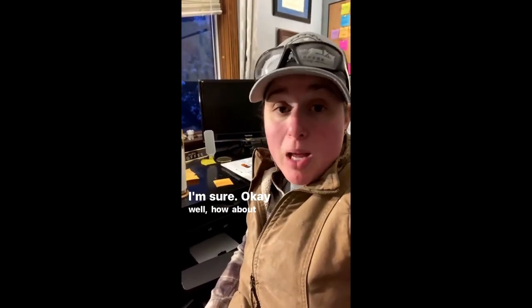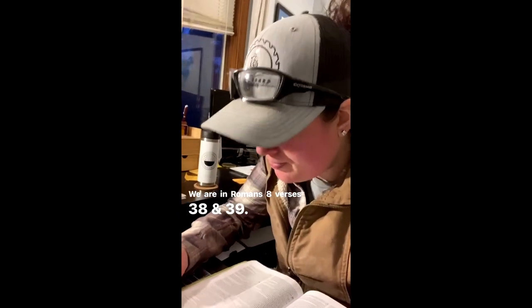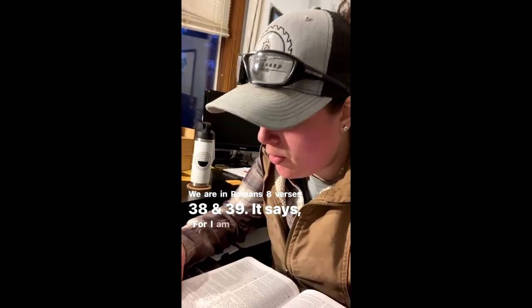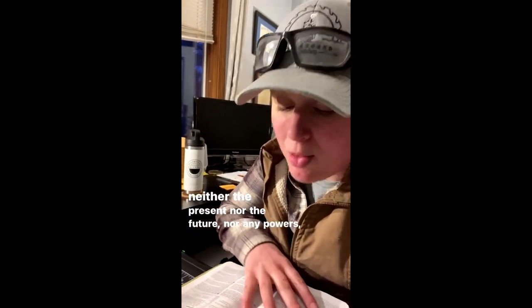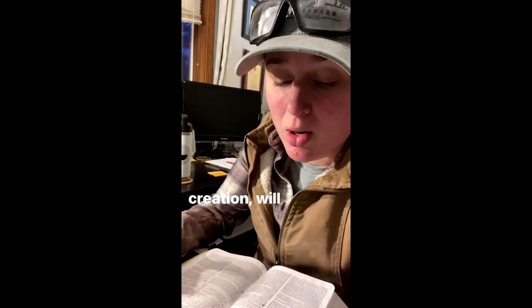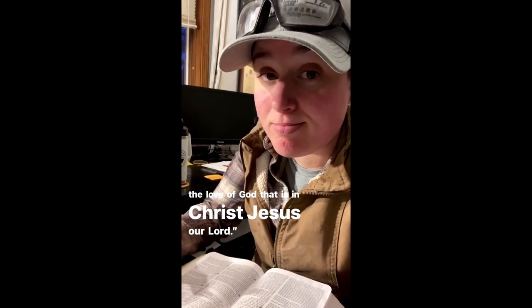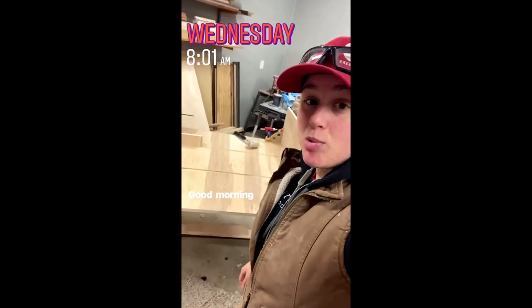Verse of the day: Romans 8:38-39 — 'For I am convinced that neither death nor life, neither angels nor demons, neither the present nor the future, nor any powers, neither height nor depth, nor anything else in all creation will be able to separate us from the love of God that is in Christ Jesus our Lord.' Facts. I will see you guys tomorrow, bye!